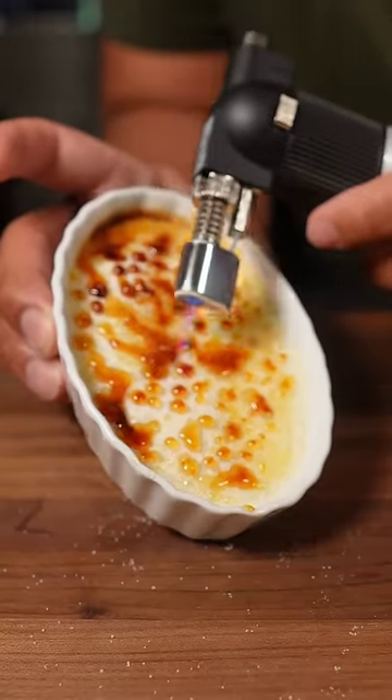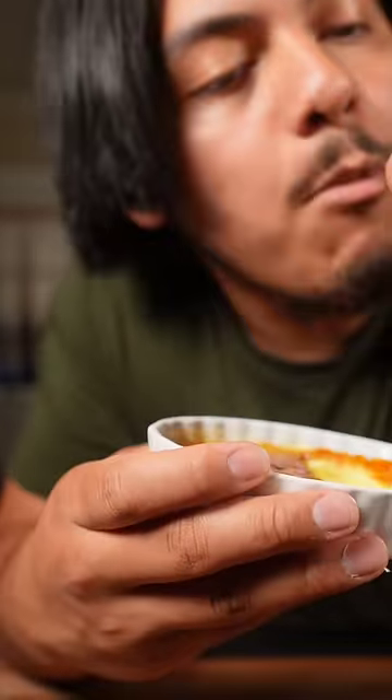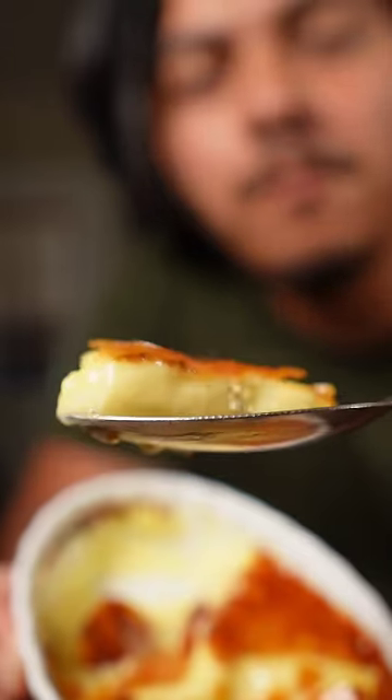Torch it at an angle so it can caramelize evenly. Oh my gosh, look how jiggly it is — kind of like you. Mmm.